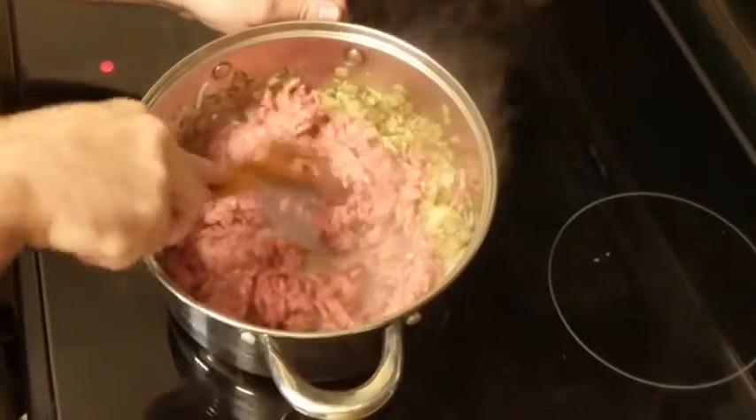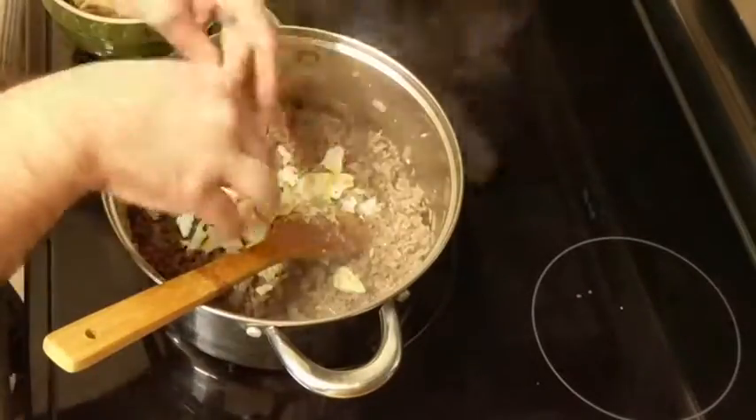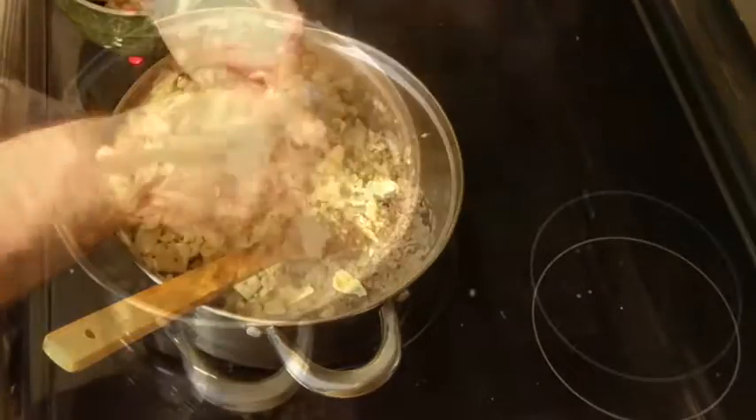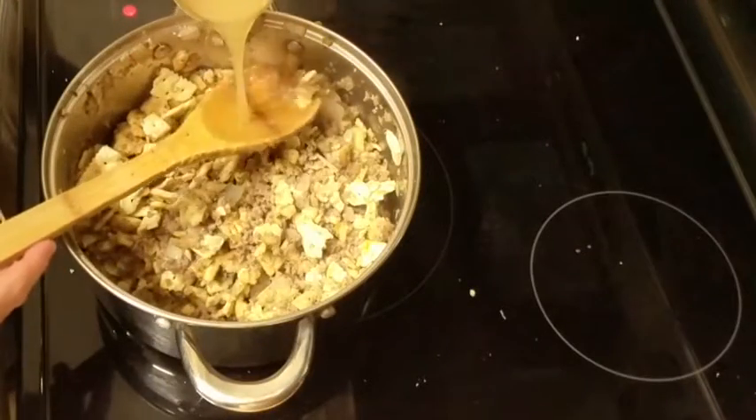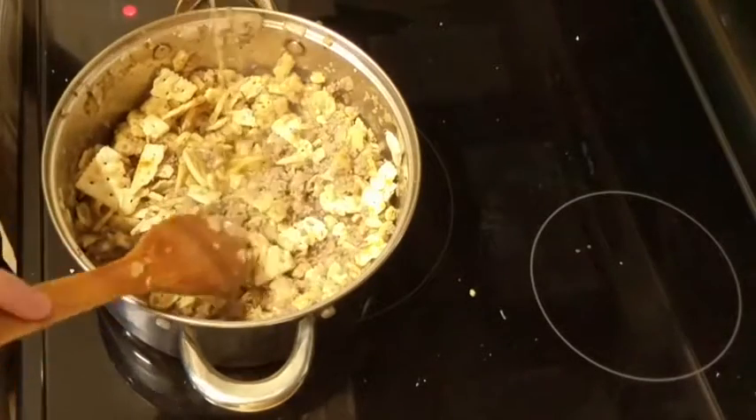Next we're gonna crumble about one and a half to two sleeves of crackers. You can use any crackers that you like for this and I'm also gonna add about a third to a half a cup of chicken broth and combine this until all of our crackers are slightly moist.